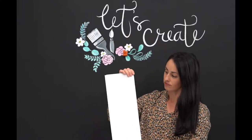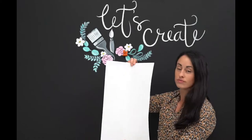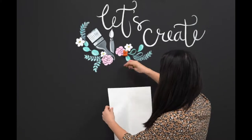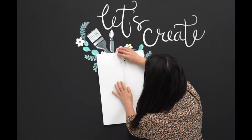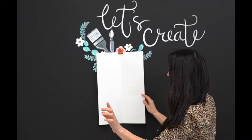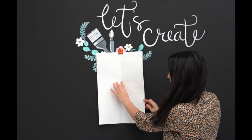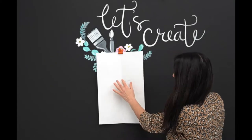Now follow along with me. For your first step, you want to fold your paper right down the middle. Find the middle of your paper and let's begin. Please make sure you use the crease as a starting and a stopping point, but do not go past the crease line.